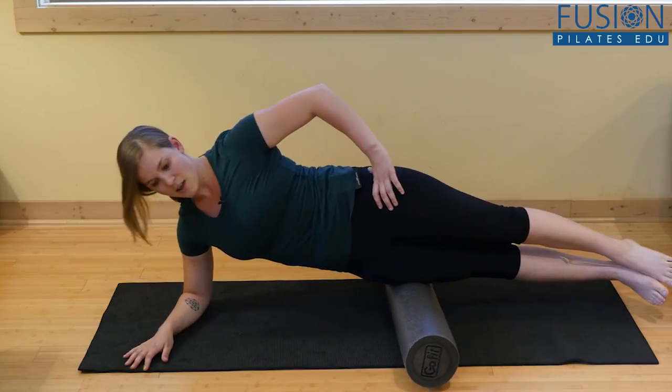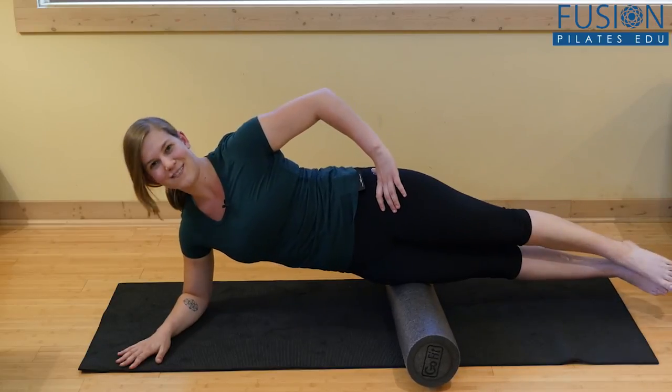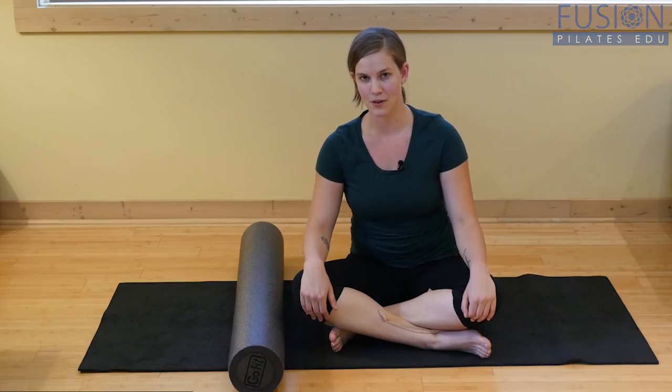That's the side plank. If you want more of a challenge, you can lift one leg, flap the toes — lots of variations there. Thank you for joining us. We would love to hear from you, so please feel free to comment below on our forum, on our Facebook, or on Twitter.